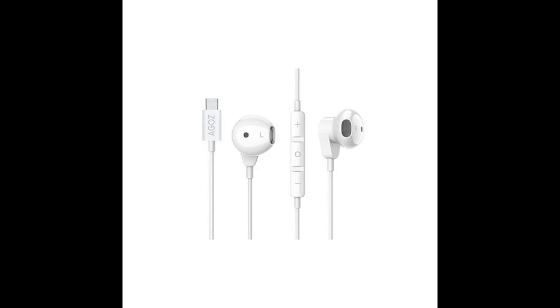The sound quality is great for the price. When comparing them to other earbuds these are some of the best, but nothing beats some high quality headphones.